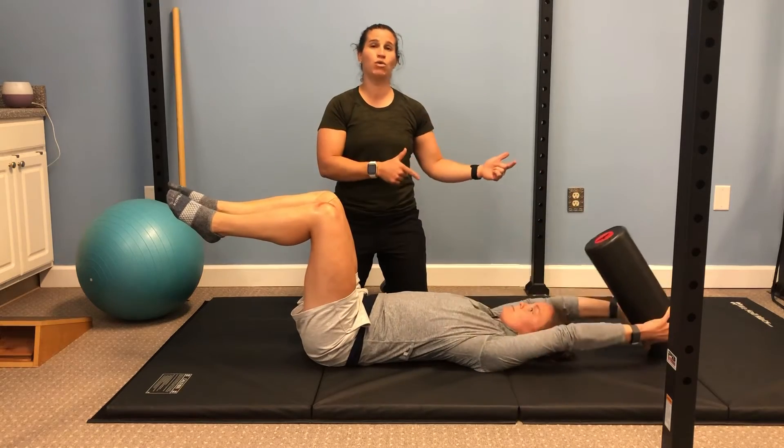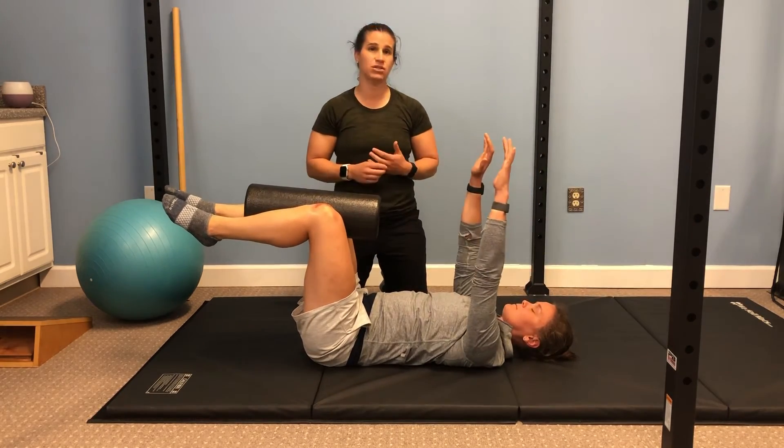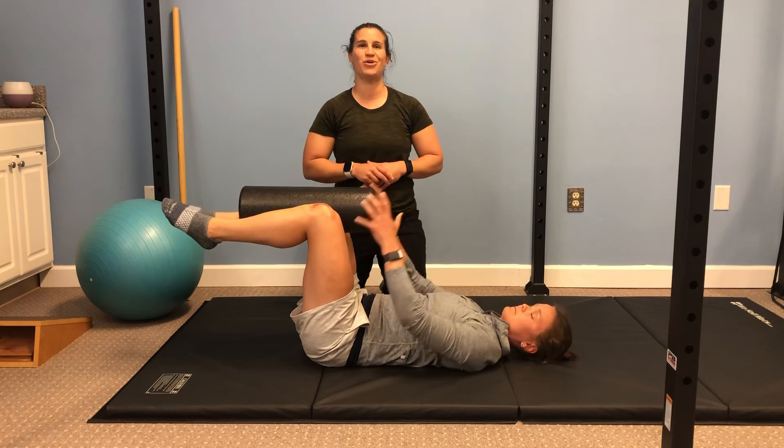Hold for a second and then do it again. So we're bringing it back, we're moving the lats, we're keeping the lats engaged as we drive through. We're also keeping the adductors engaged and of course the core that we're working through with that dead bug position. Give this a try eight to 10 times and let us know how it goes.